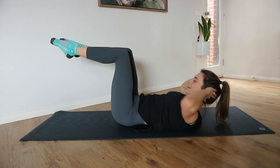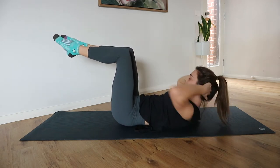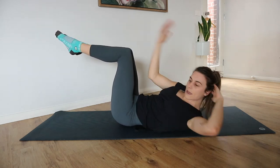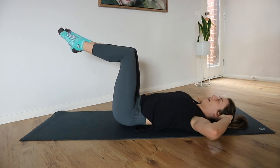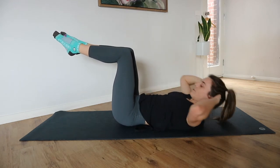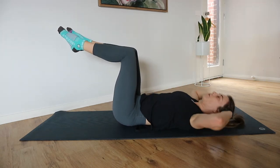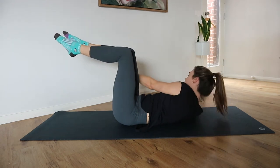Moving as quick or as slow as you like. This is only our second minute, so make sure you pace yourself. Nice big rotation, curl up through the center. Keep those shoulder blades lifted for the twist.